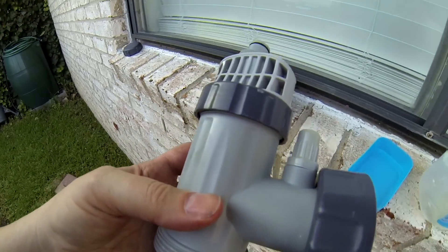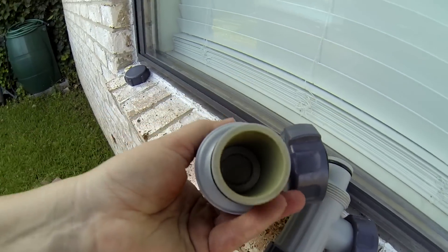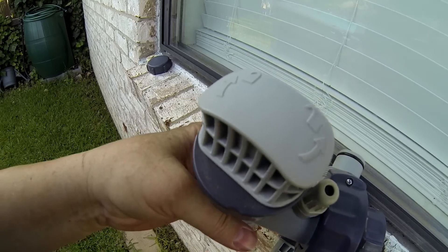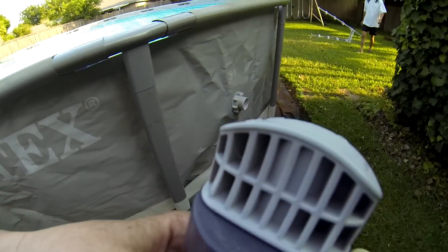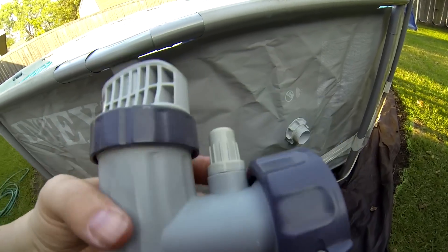This is one of the two plunger valves we'll be attaching to the threaded fittings we just installed. The purpose of the plunger valve is to stop the flow of water through the hoses when maintenance is necessary.